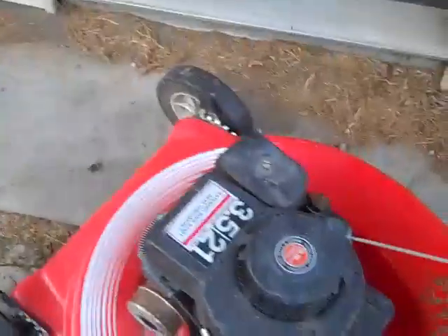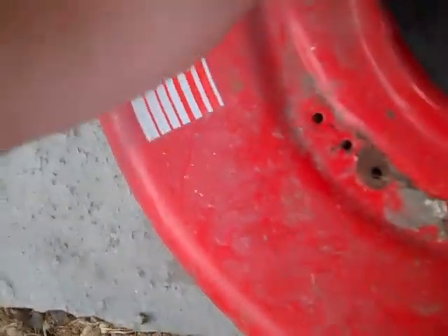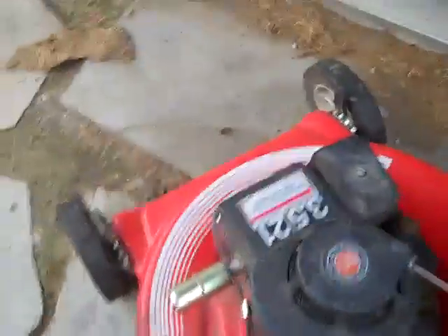We'll just take this off. There we go. Then we'll screw on the brand new $2 muffler. It's actually Briggs & Stratton brand, I think. Hand tight. Now we're going to start it up.